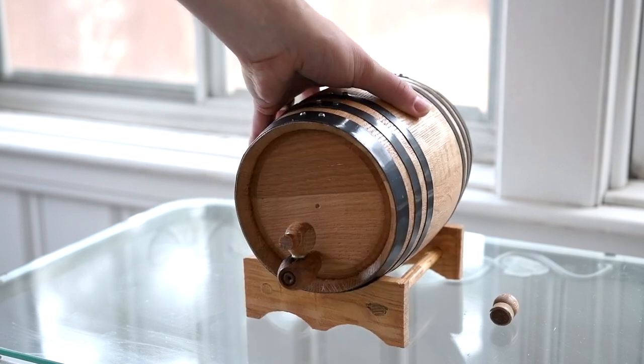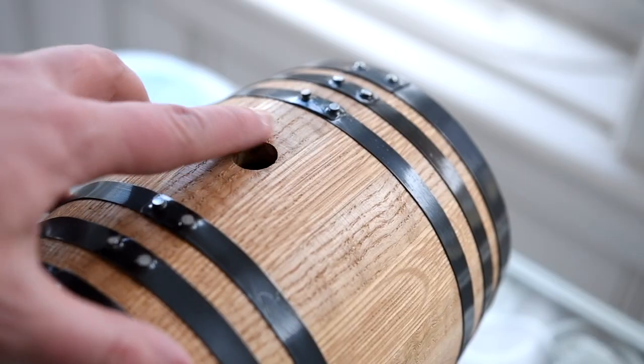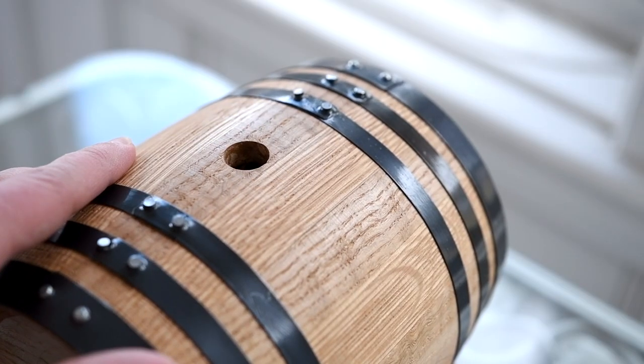It is a very well-made, oaky-smelling barrel. Here is its bunghole. Look at the bunghole. Look at it.